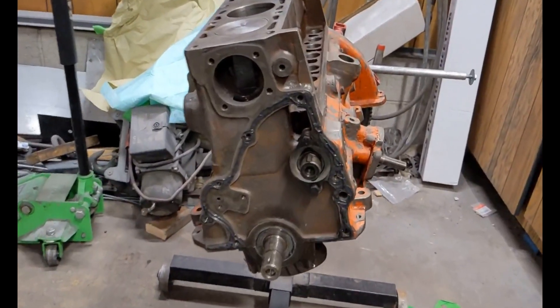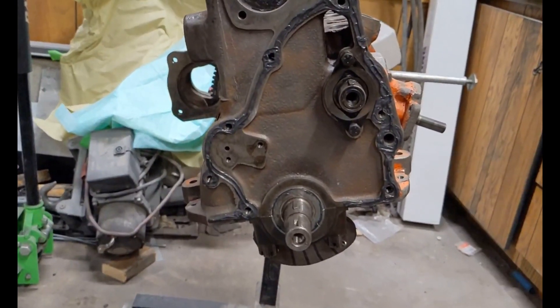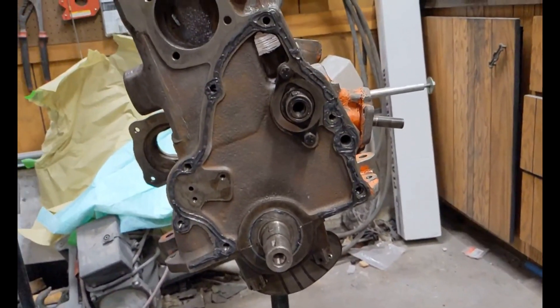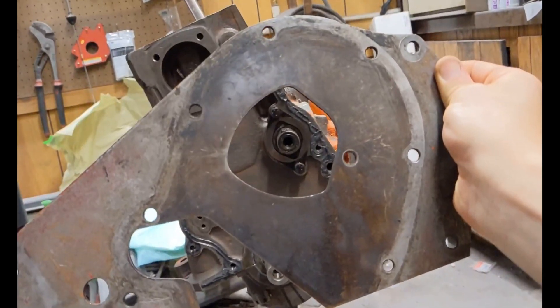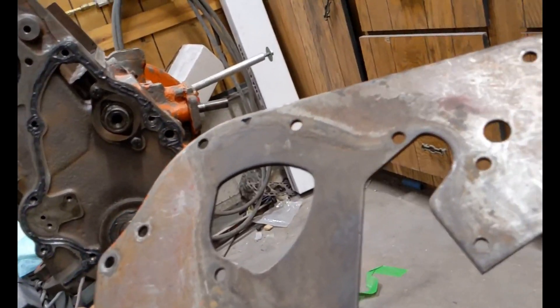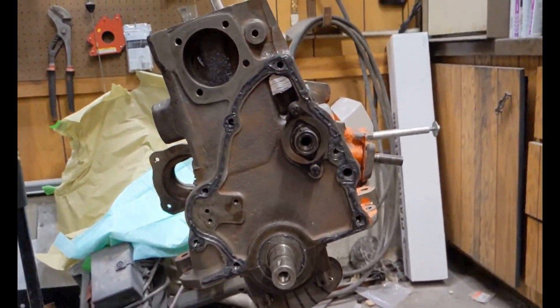I went ahead and put some RTV silicone around the edge of where this plate goes. On the back side here you can see the outline there. It's going to make a seal and not leak everywhere.